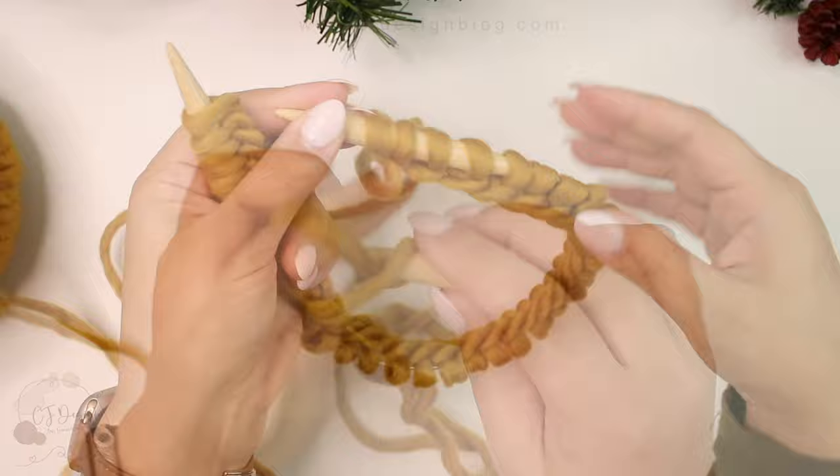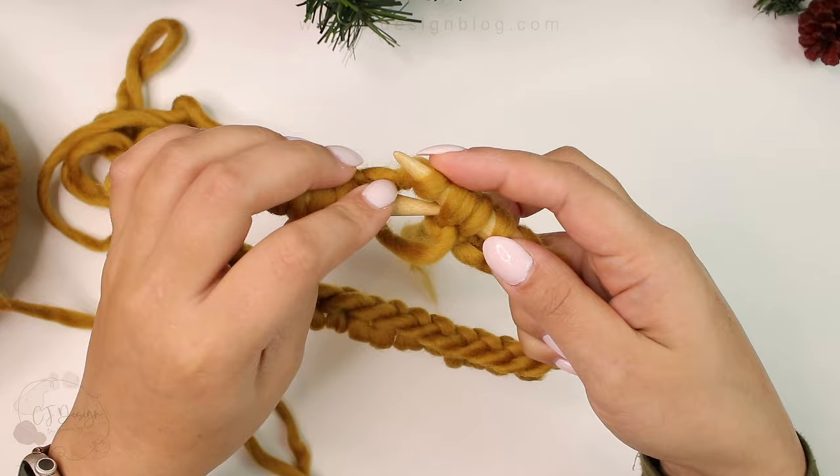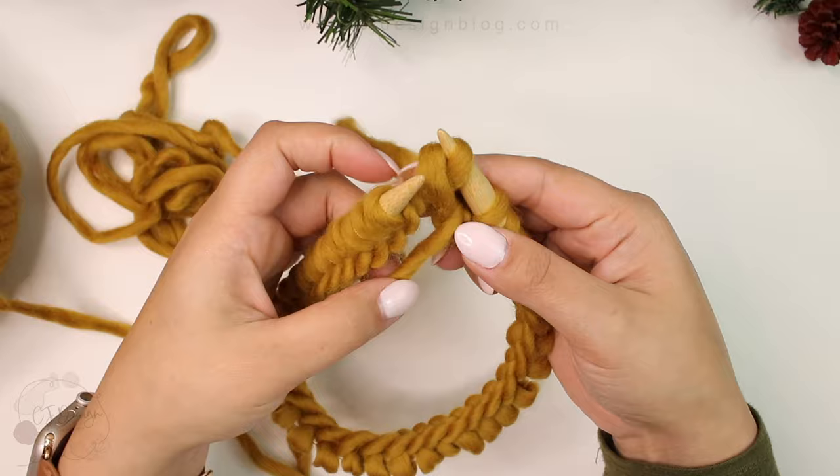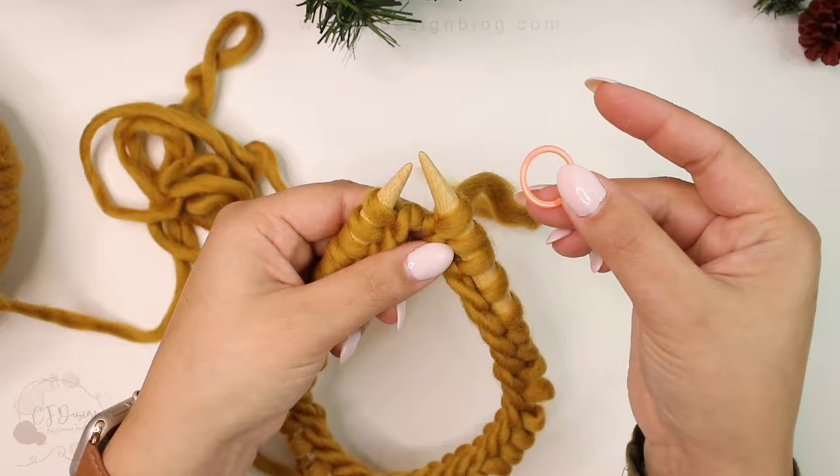Once you have your 37 stitches, we're going to join the round. Make sure your stitches are not twisted. Slide your stitch from your left needle onto your right needle, then grab the one behind it, slide it over and off the needle. Now we have 36 stitches on our needles. Place your stitch marker and we're going to start with the brim.